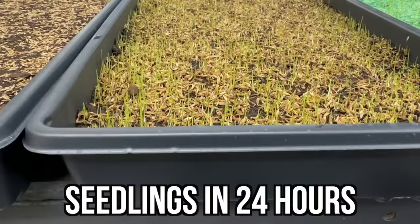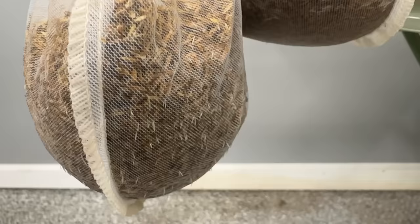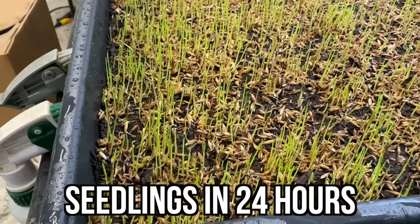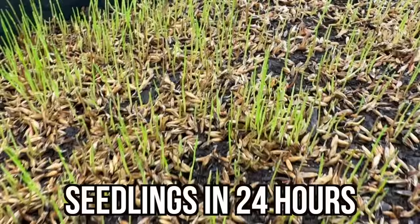I couldn't believe it, but in the first 24 hours I actually had sprouts. This is largely due to my timing — as soon as I started seeing those tiny white roots show through the bag, I quickly cut it open and planted the seed. By doing that, I was able to hit the timing perfectly so that the seed was just about to pop as I was planting it into the soil. So we are off to the races and sprinting. Meanwhile, no action from the regular seed next to the pre-germinated seed.